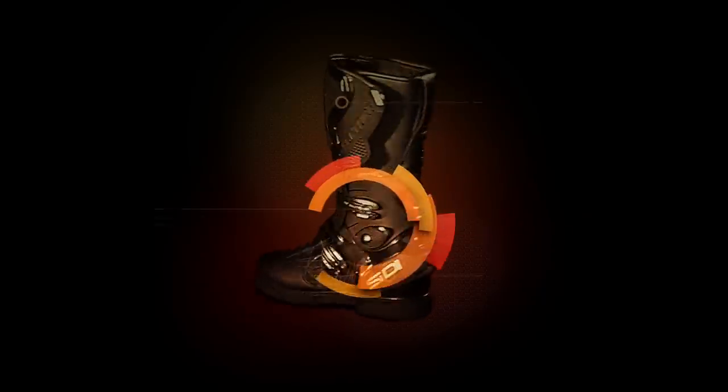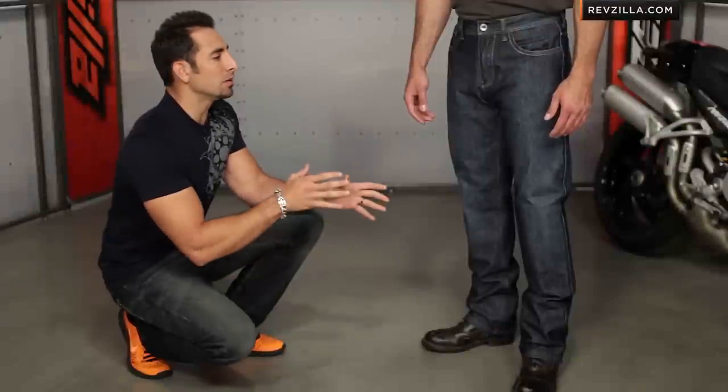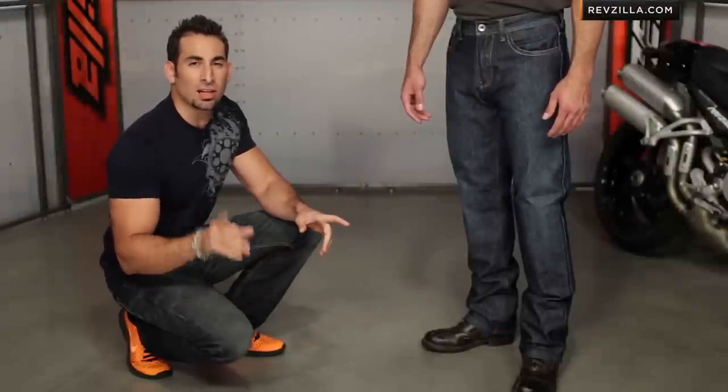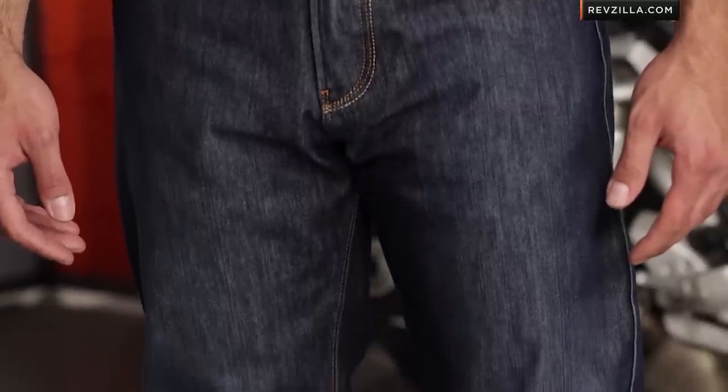Hey, this is Anthony with RevZilla TV, where you can watch, decide, and ride. Welcome to our detailed breakdown of the Rocker Revolution Waterproof Technical Riding Jean available at RevZilla.com. In the Rocker Revolution, we see the most technical and only waterproof motorcycle riding jean that we've ever seen at RevZilla.com.